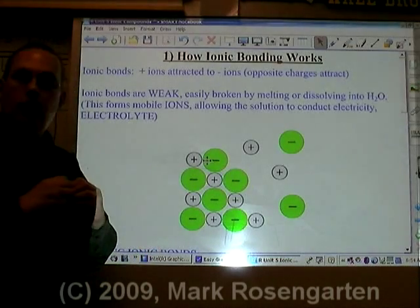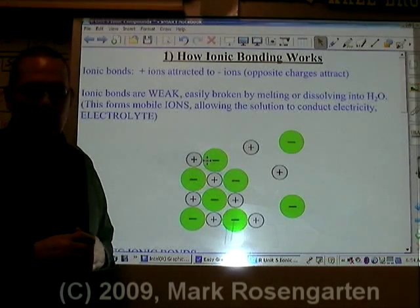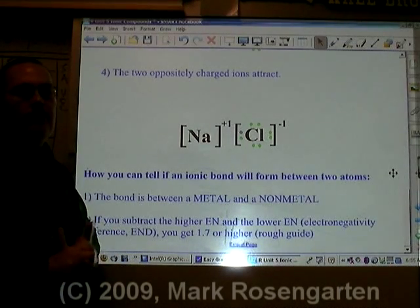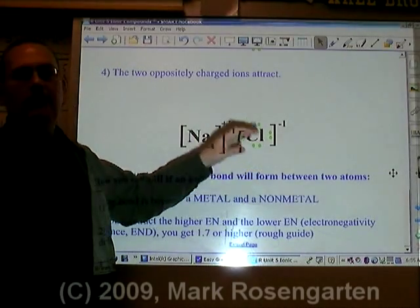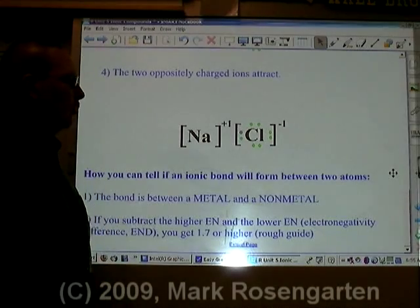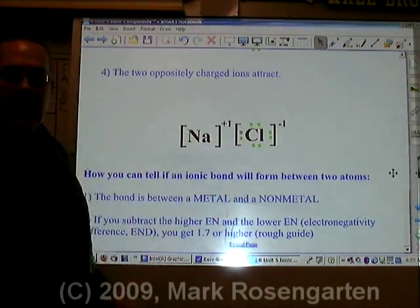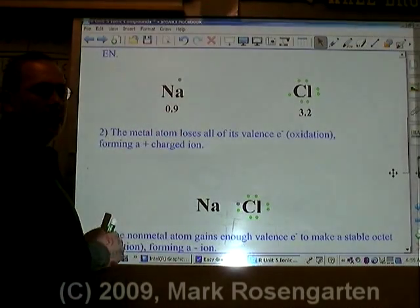The ionic bond is not a particularly strong bond — it's a surface attraction only, which means it's not that hard to break. Unlike with molecules, when you melt ionic substances the ionic bond breaks, but when you melt covalent substances the covalent bond doesn't break. To determine if a bond is ionic, first look at the elements involved: if one element is a metal and the other is a nonmetal, it's generally going to be an ionic bond.